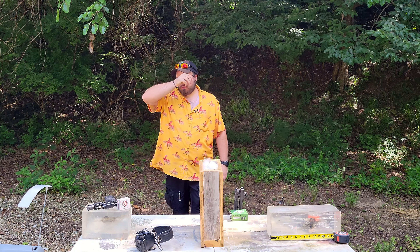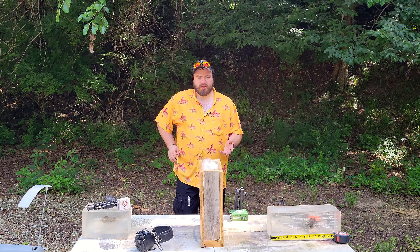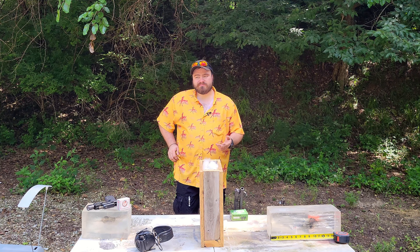Stage one was pretty effective, I think, at demonstrating it doesn't really matter what caliber you pick — 12 gauge, 9mm, or .223. If you flat out miss your target, roughly the same amount of drywall is going to be penetrated.